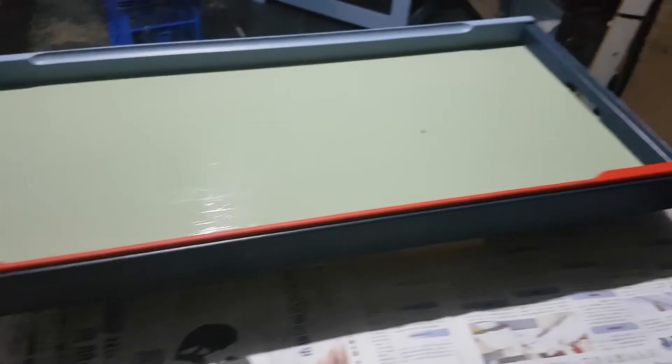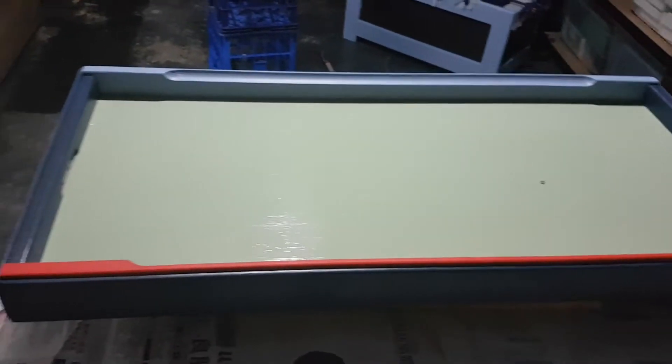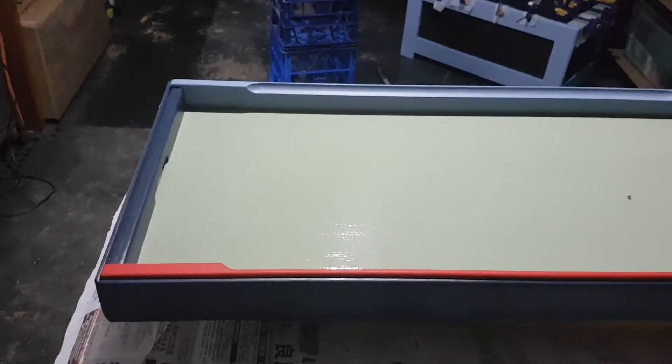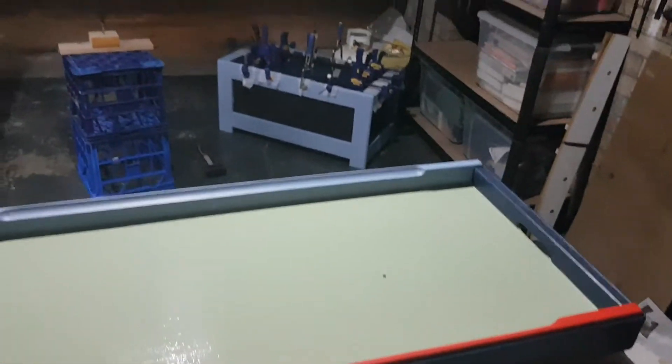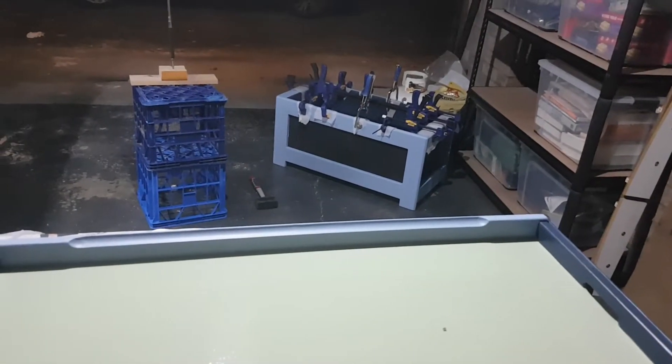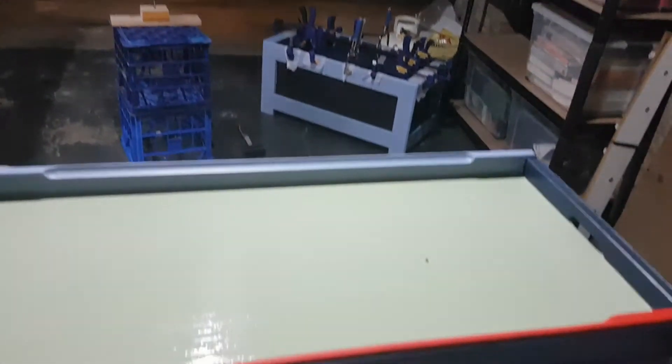There's my glue-up. There's my lid. The only thing that won't be ready for tomorrow are the six little players and the football, but honestly I can deliver those at another day. The important thing is the box, once dry, is finished. And I'm very, very happy with that.